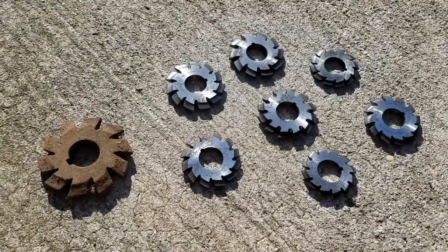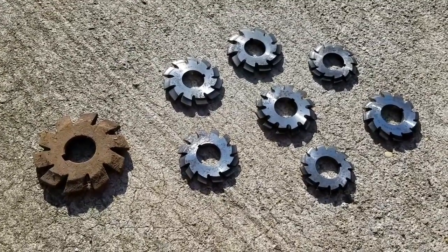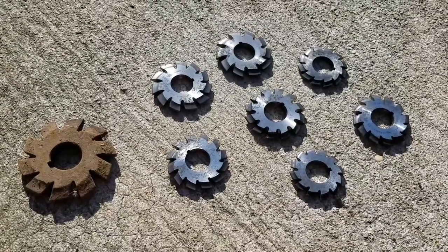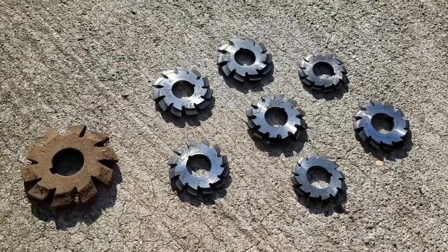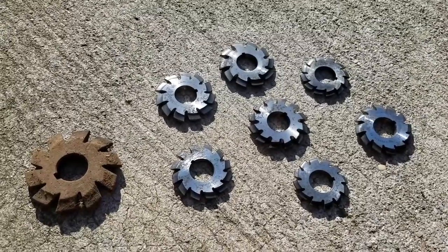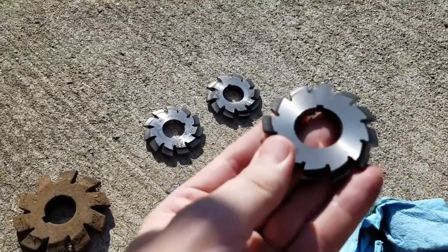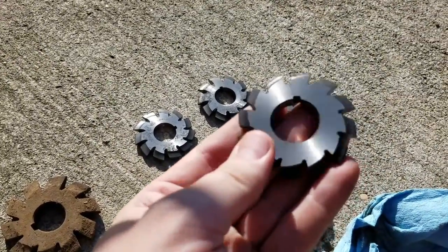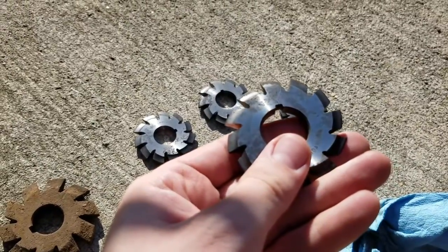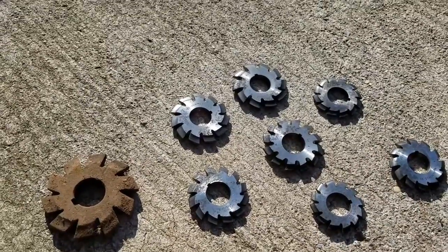You don't get much better before and after than that. That's pretty representative of what most of them looked like — the evaporust cleaned them up. I didn't really have to do anything other than leave them in the bath all night and brush them off. The one over here on the right has a pretty bad crack in it — it goes all the way through, so that one's probably shot. But the rest of them look pretty serviceable, at least for what I do.